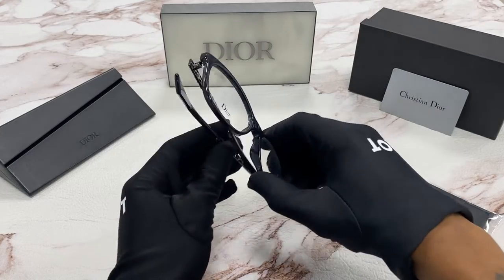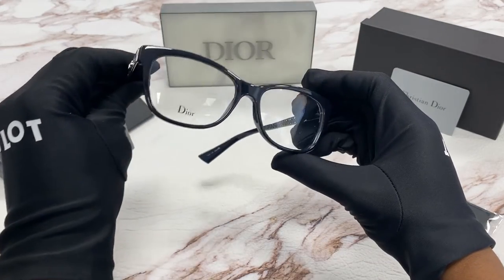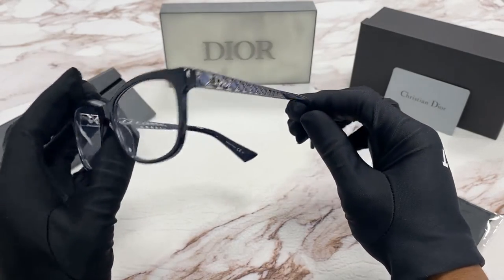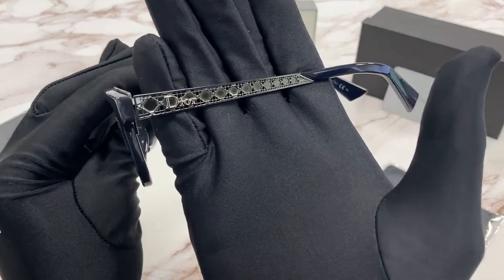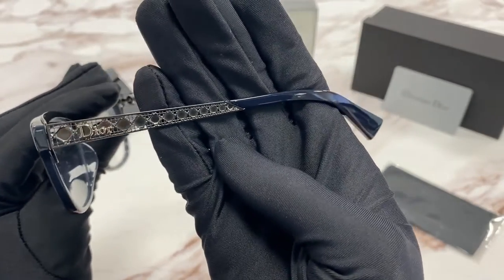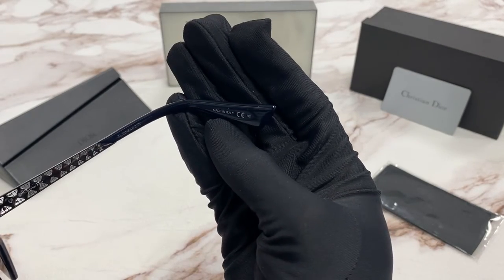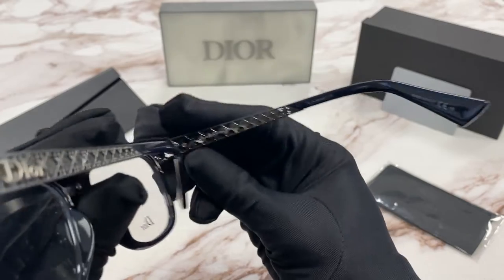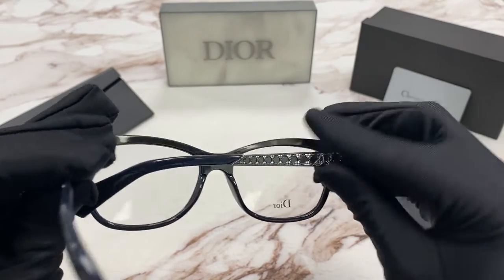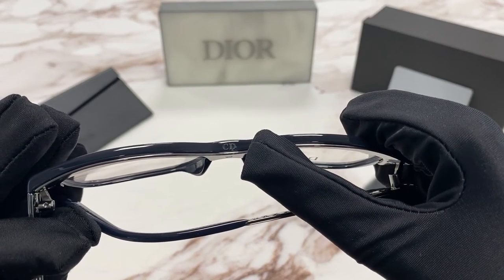The color of the frames is blue and a dark ruthenium. On the temple we have Dior and silver with a diamond grid. It is made in Italy and here is a serial number. On top of the bridge there's also the Christian Dior logo again.